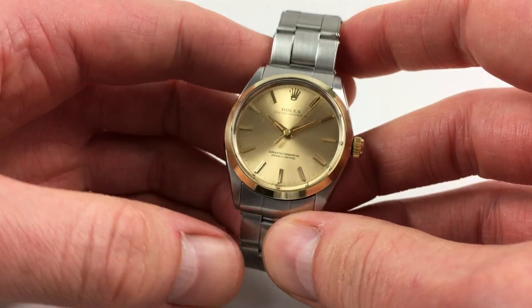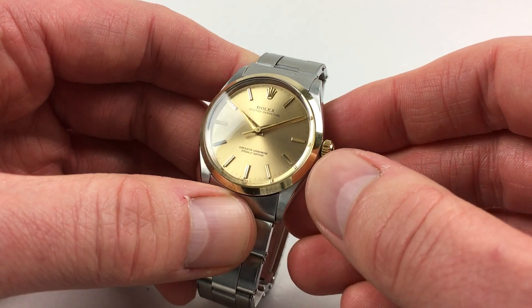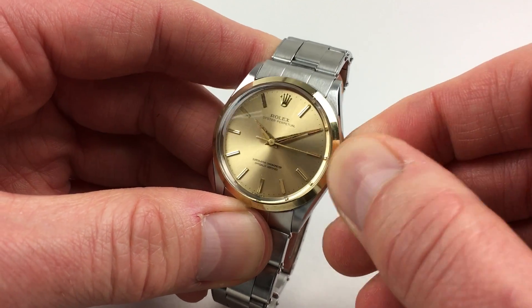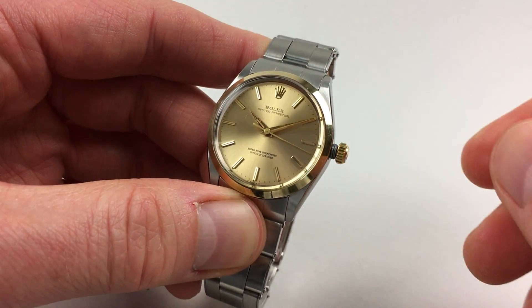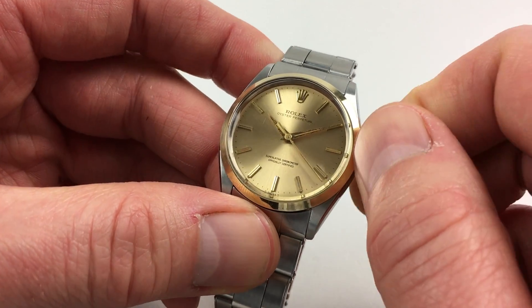This is an automatic watch that will wind itself as it's being worn. However, if it's laying dormant for a period of time and needs to be restarted, this can be achieved by using the Oyster Crown. First of all, turn the crown towards you — it'll spring away from the body of the watch — and then a few turns away from you will be enough to get the watch started.